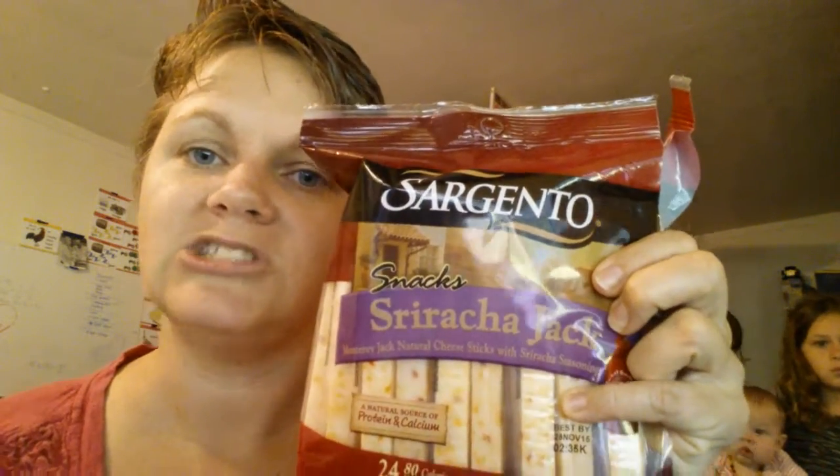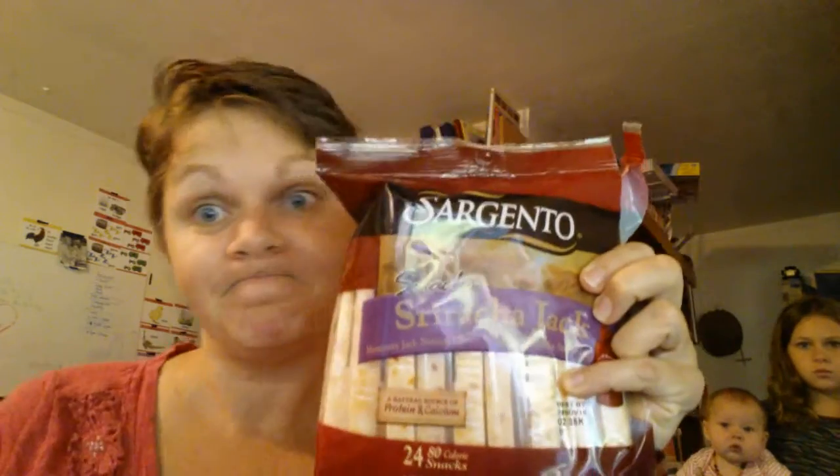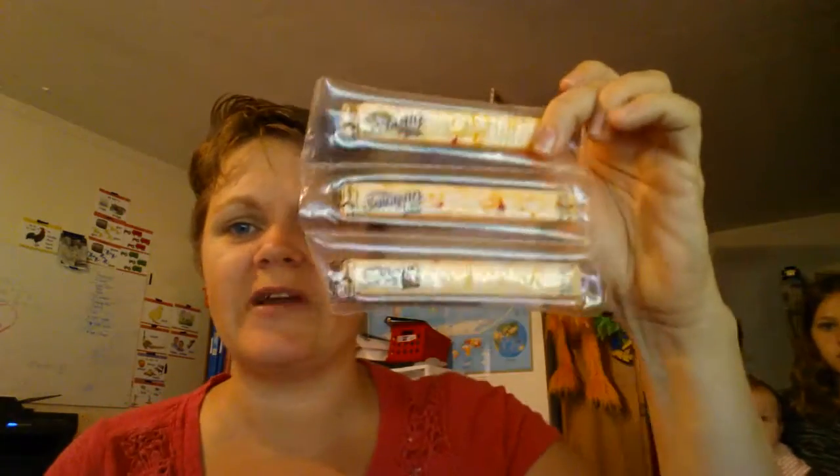The third find is Sargento Sriracha Jack cheese — it's a two-point snack. It has Sriracha pepper heat and I love spicy food, so these are amazing. The cheese and spice together — everything is just happy. Love, love, love.